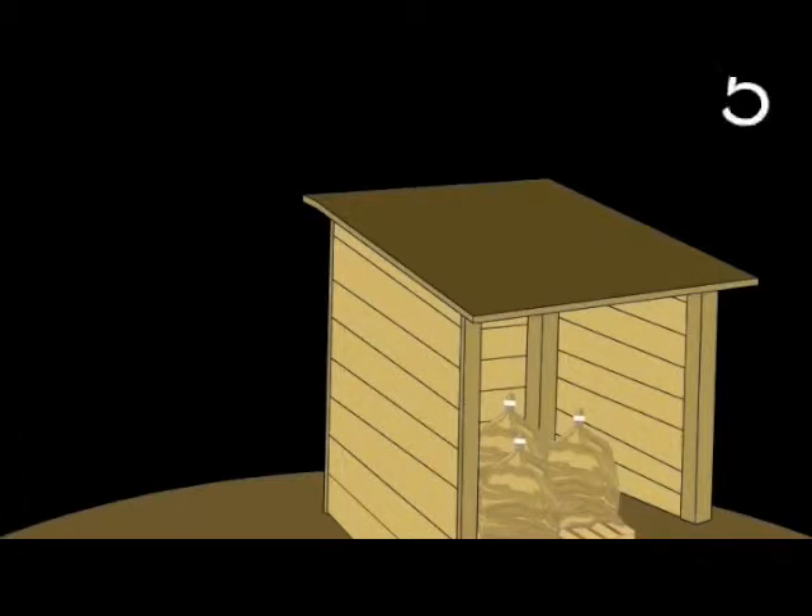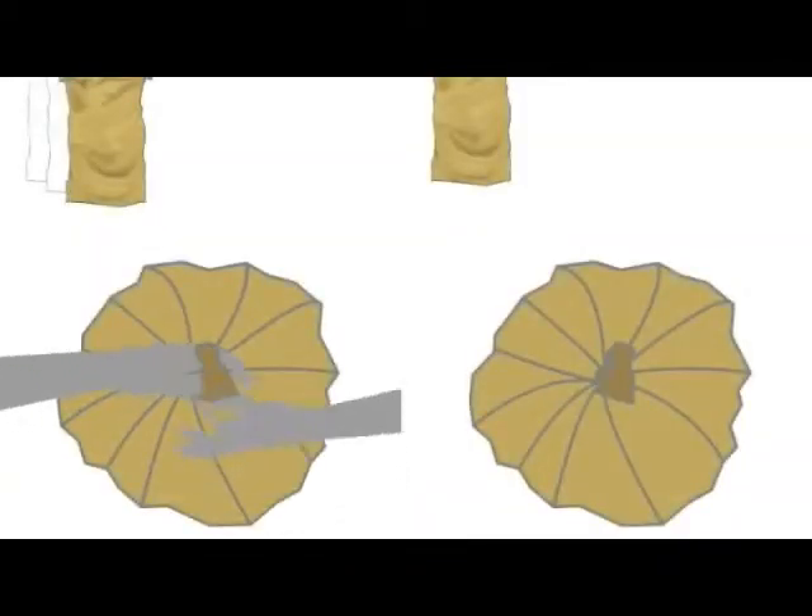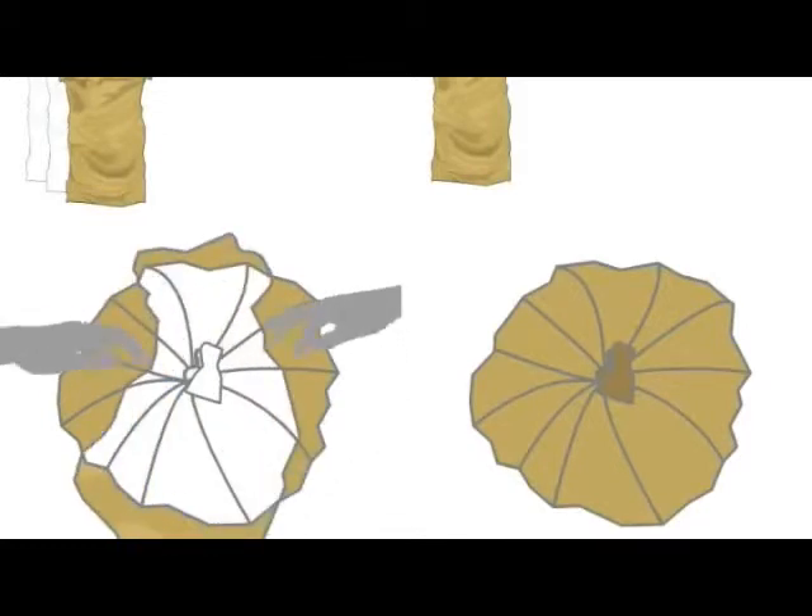The bags in this example are stored for six months. We also compare with seeds stored in a jute bag only, without the two plastic bags.